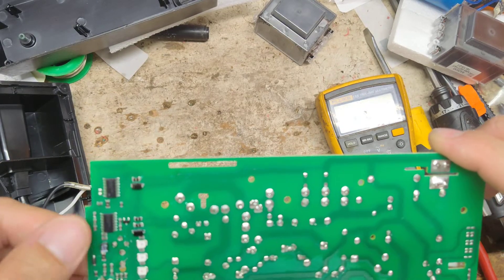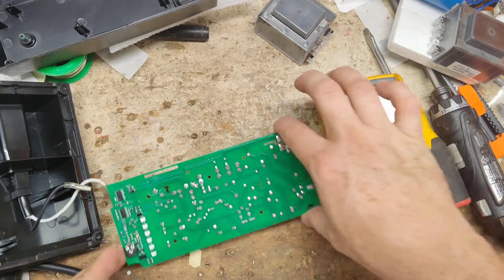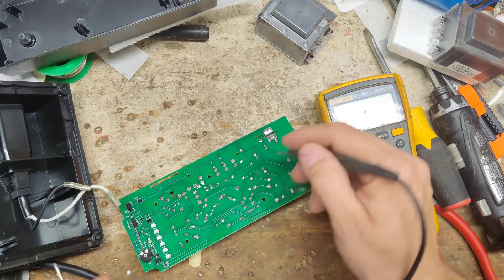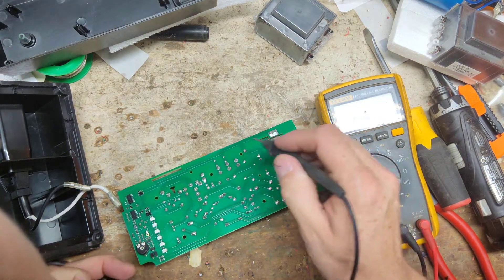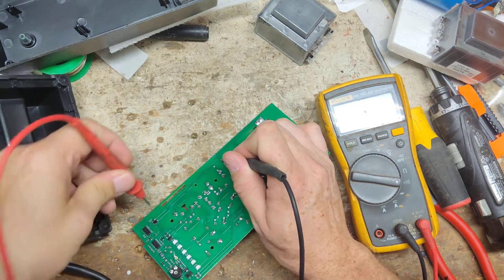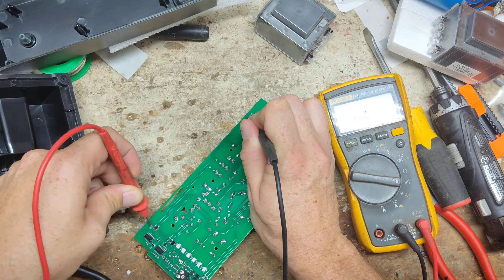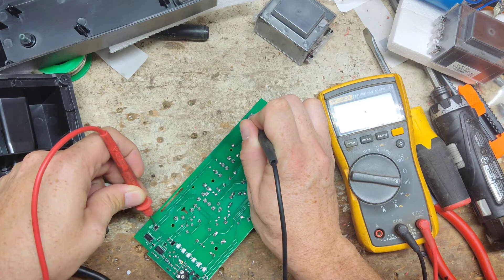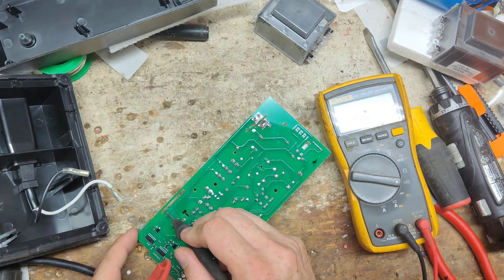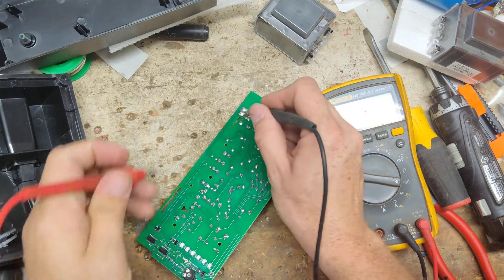It could be something in this circuit here, but you can't get schematics for them. Wait — there's a break right there on this path. One of the traces looks like it's broken. There's a little scorch mark right there, and if I test continuity across it, it doesn't read anything. Confirmed — there's no continuity across that trace.